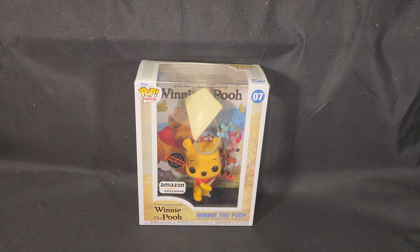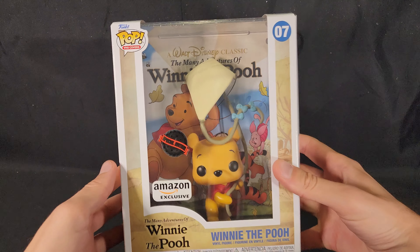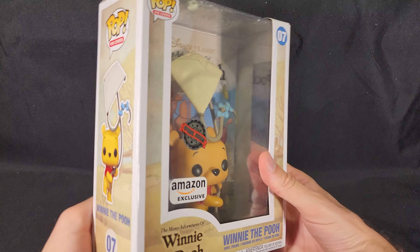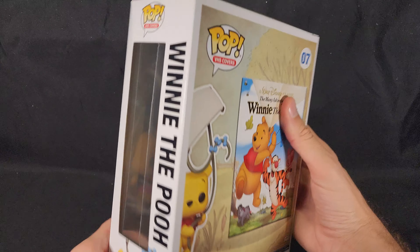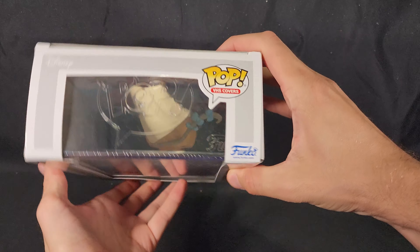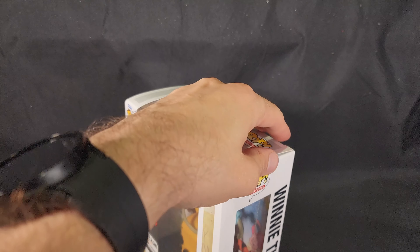Hello and welcome! In this video I'll be unboxing the Winnie the Pooh VHS Cover Funko Pop Vinyl Figure. This special edition was delayed many many times in Australia but has finally released in November 2023.